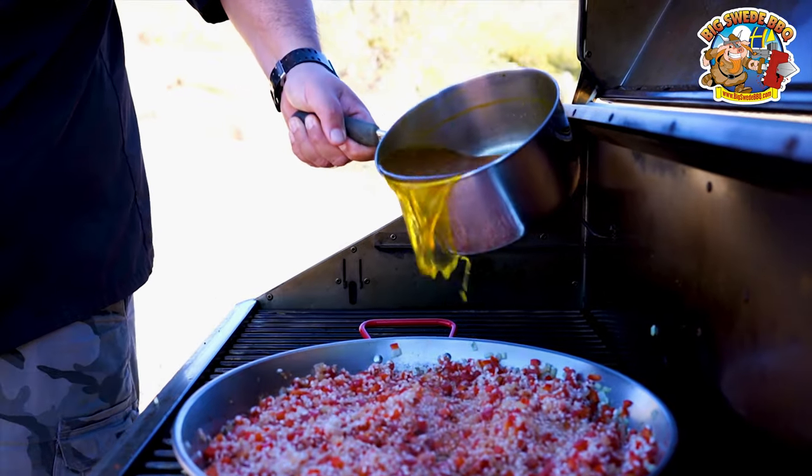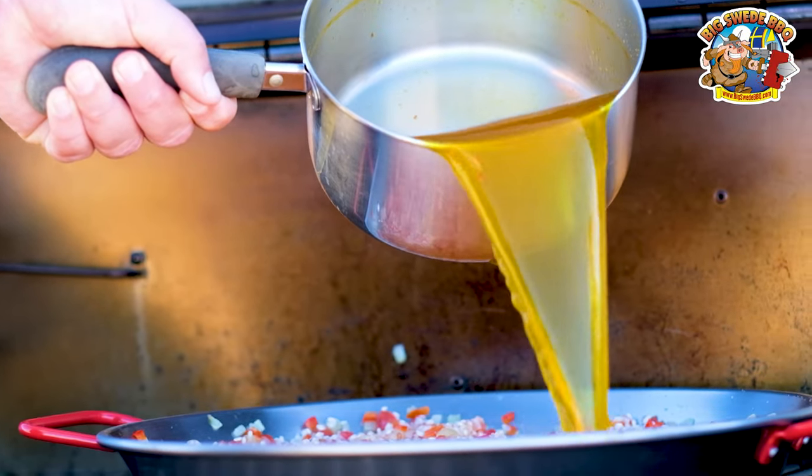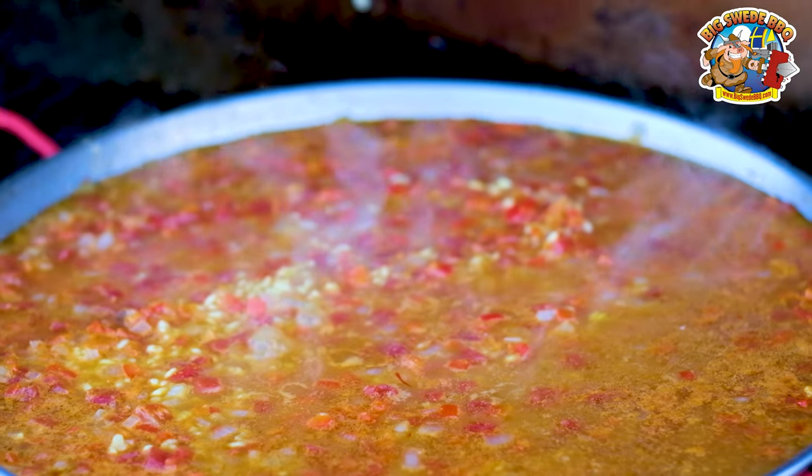Then you want to pour over the seafood broth and let this simmer for about seven to eight minutes. You can stir during this part.